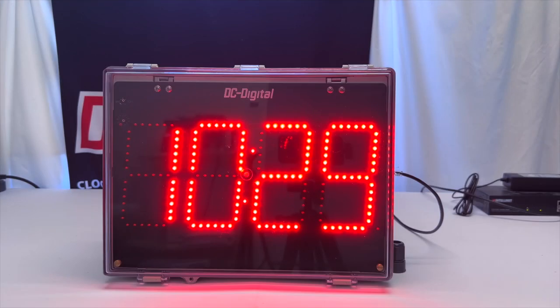So again, this is Ian with DC Digital, demonstrating our DC60N PoE NEMA network time of day clock. Thanks for watching.